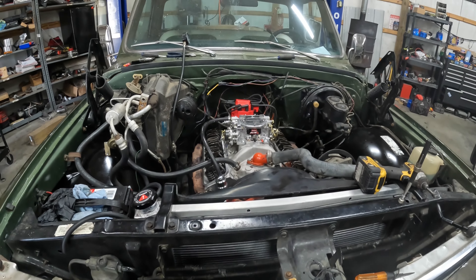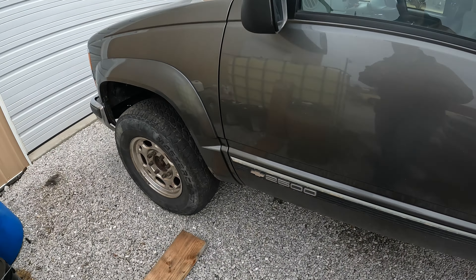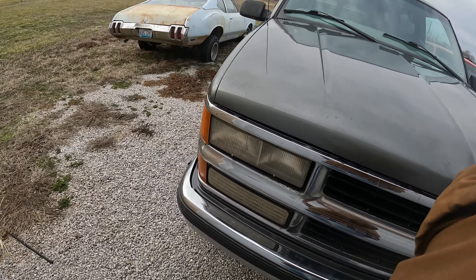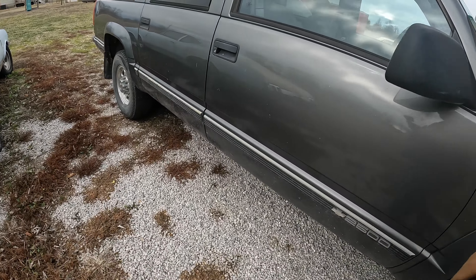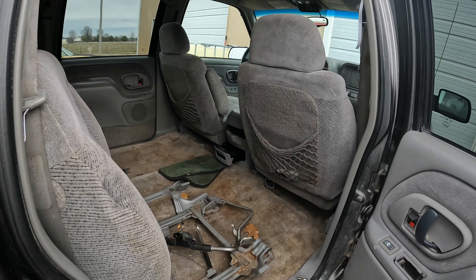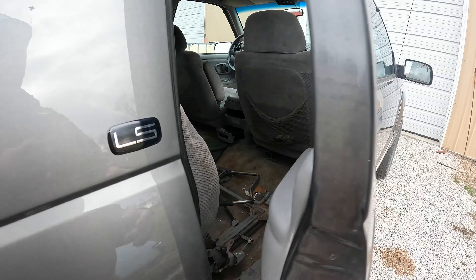We'll also update on the Suburban. The Suburban is just sitting out here, not getting driven. I put about 100 miles on it after we got the motor in. It drives good, but the motor - which was supposed to be good from the salvage yard, guaranteed - is not as good as they said. It makes a weird squeaking sound when it gets warm.